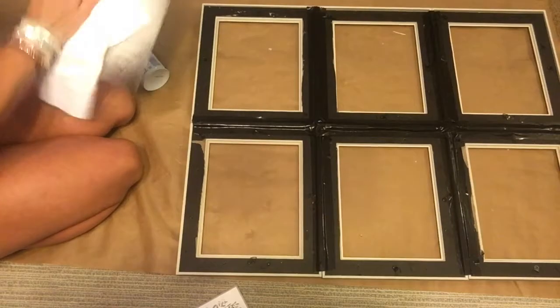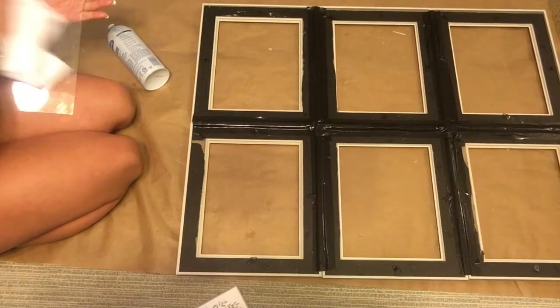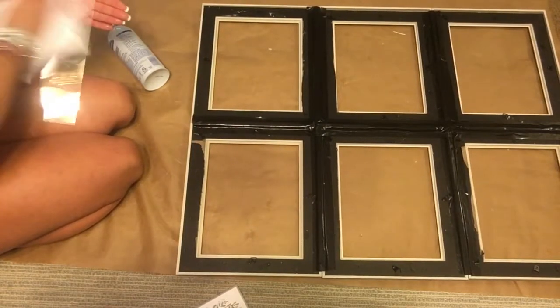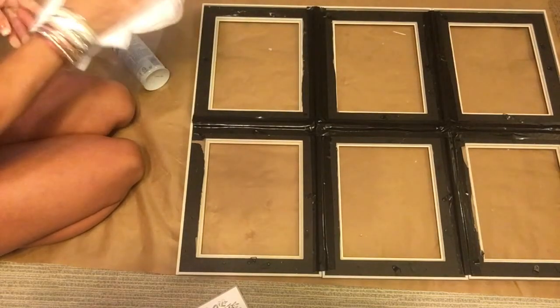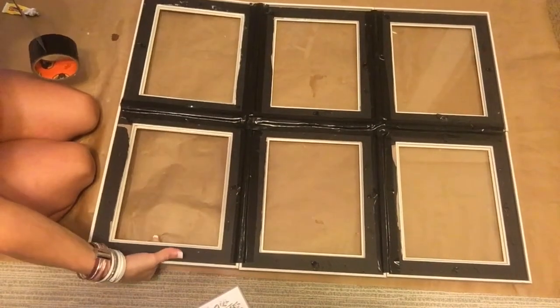I dust with these, clean my vanities with these — they're very versatile. For that price, once they get dingy, just chuck them and go get more. Dollar General typically carries these all the time.